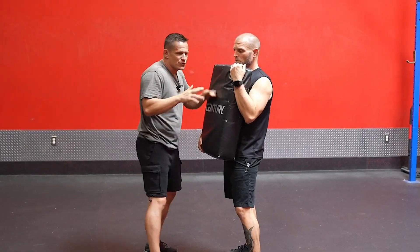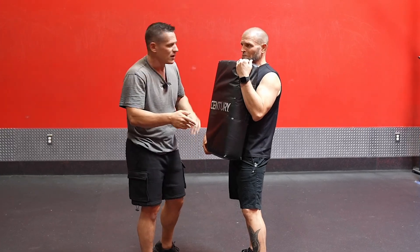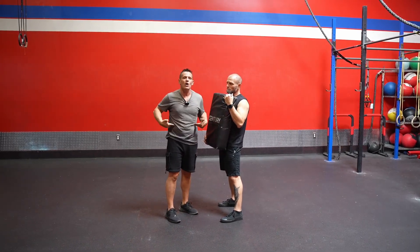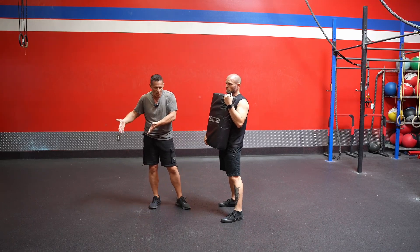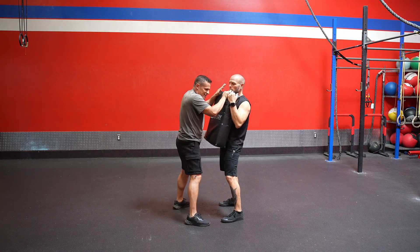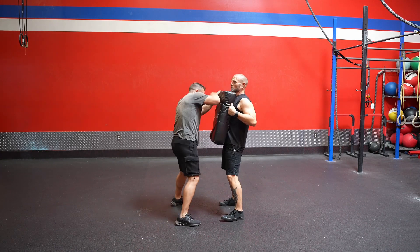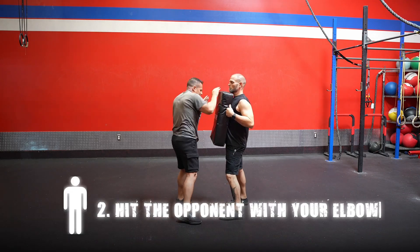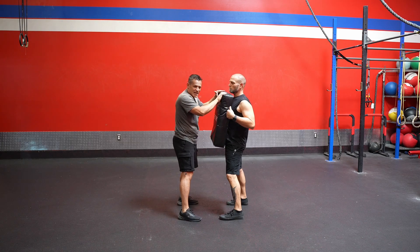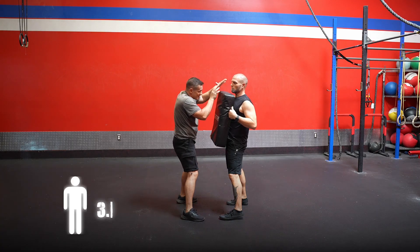For close quarter elbows, if the bursting elbow was a little above level, the close quarter elbows are thrown at more of an angle. This lets me get up and over the guard while ensuring a good strike angle. The more angle I can use, the better — but we accomplish that not just by putting the elbow higher but by using our whole body. Just like we used body momentum with the bursting elbow, we use our whole body here: hands on target, elbow, elbow, with a full twist through.